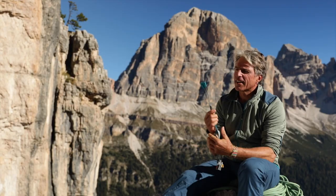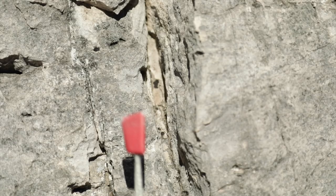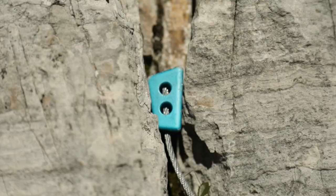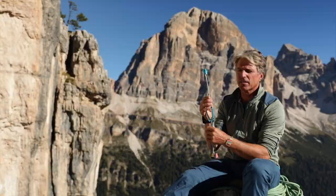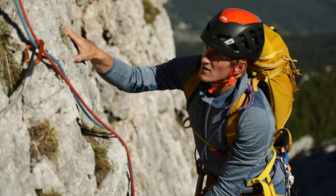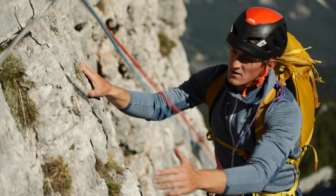If I've met these three criteria, then I've used the nut to create a solid placement. Nuts offer the best protection when they are placed in good contact with the surfaces of the crack and the lower third is securely wedged. As a rule of thumb when selecting your nut, it should be as big as possible and as small as necessary to fit the crack. When placing the nut, make sure that it can't work loose and compromise the placement as a result of rope movement when climbing continues.